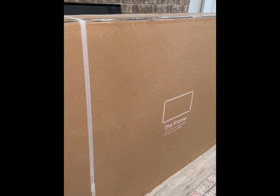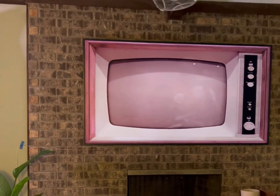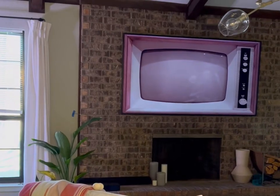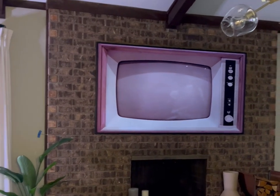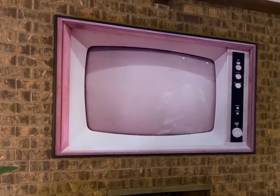This is the Samsung 75-inch class Frame TV series. This TV is obviously a huge investment. I really don't like the way TVs look normally, so I was really intrigued by the Frame TV. This TV has an incredible display — it truly looks like a picture when it's on art mode.